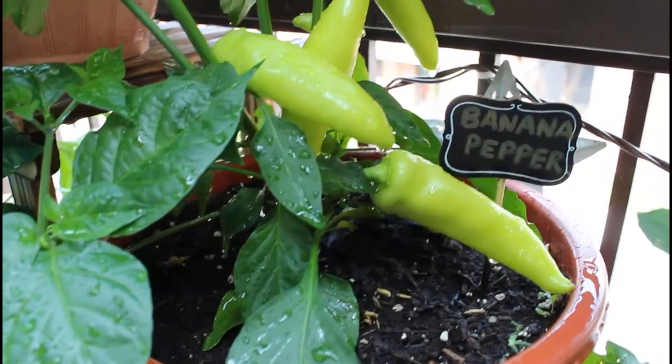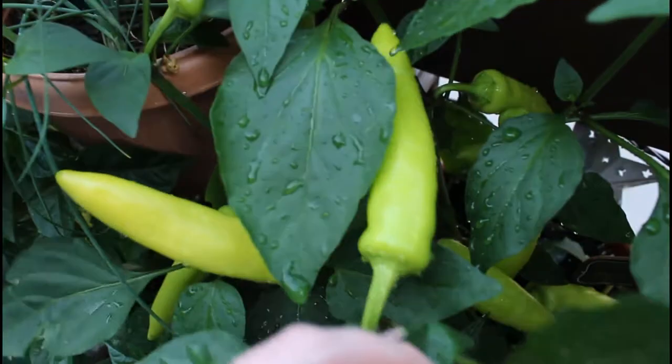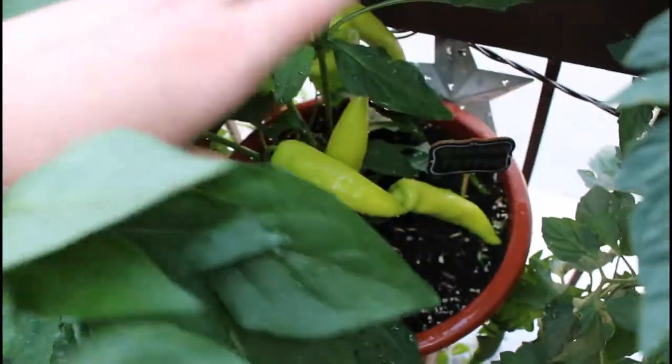I do fertilize my pepper plants regularly as peppers are heavy feeders. I use an organic slow-release fertilizer on all of my plants — feel free to use any type of fertilizer that you like. Banana peppers like at least six hours of sunshine in order to thrive and do really well, so make sure you put them in a sunny spot outside.